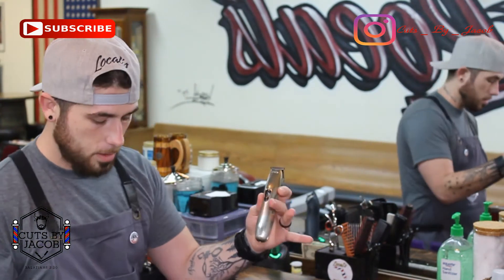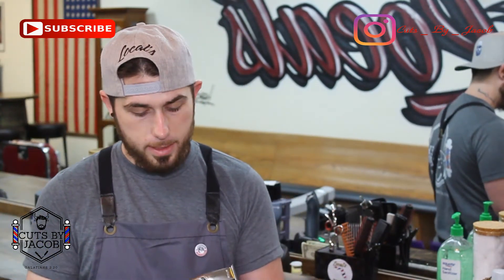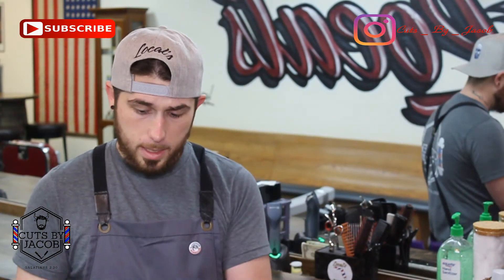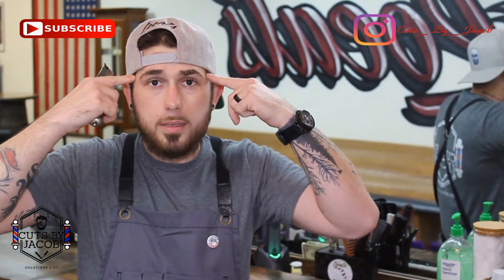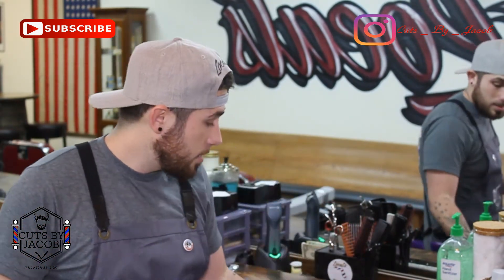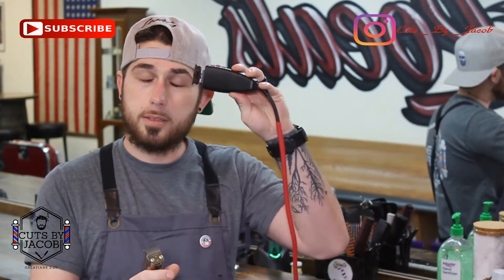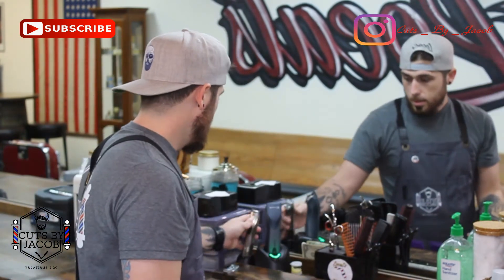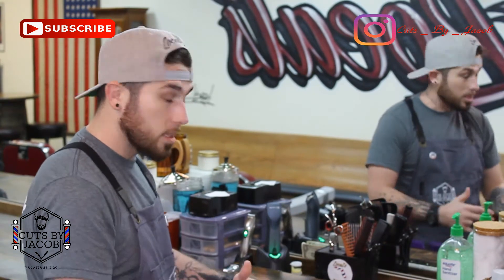The Andis Slimline Pro Li's are great for kids. They cut just as good as the T-outliners, but for a kid and with the small blade they're awesome. If you have a kid with a little hairline and a line here wanting to look fresh, it's a pain to take this big blade and risk digging into his eyebrow. Just pull these out — perfect. And if you have a smaller kid that won't stop moving, they're cordless, so easy to maneuver.